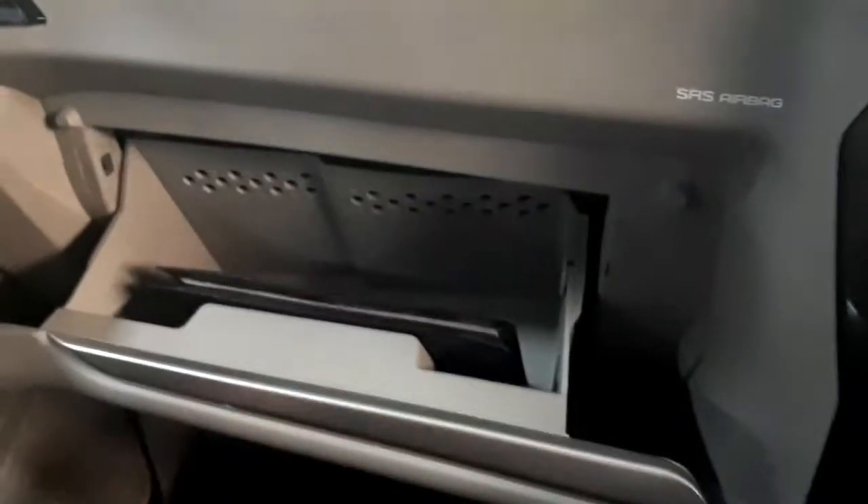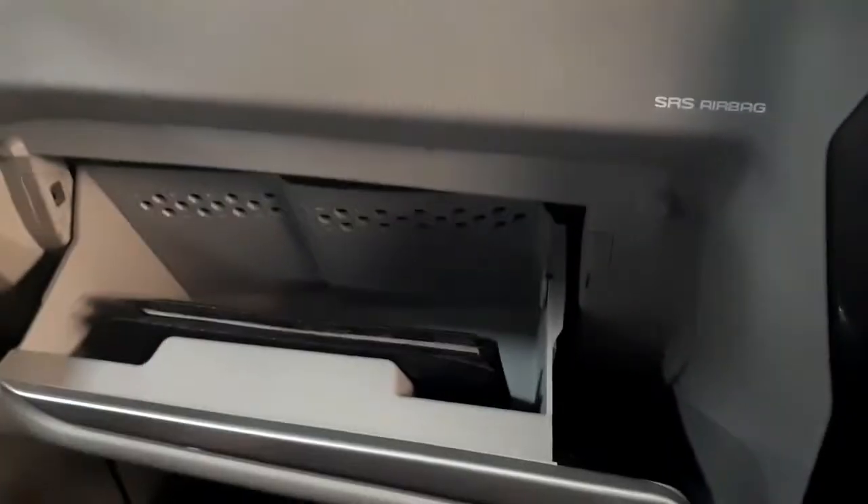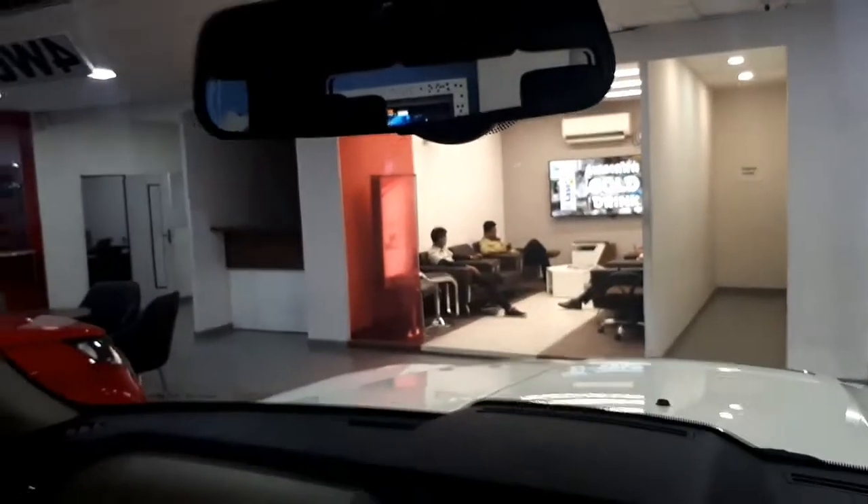In terms of equipment, it gets a new dynamic parking camera that helps indicate the vehicle's trajectory while parking — a nice feature when attempting a reverse maneuver in a vehicle the size of the Scorpio. Power windows get a delayed operation feature post engine shutdown, while the driver-side window also gets an auto roll-up feature when you lock the vehicle. New utility spaces include a mobile holder slot near the gear lever and a sunglass holder near the inside rear-view mirror.